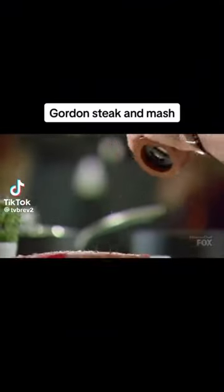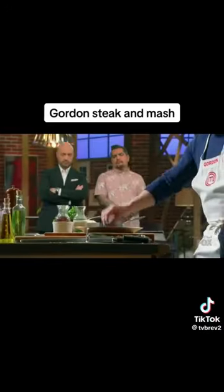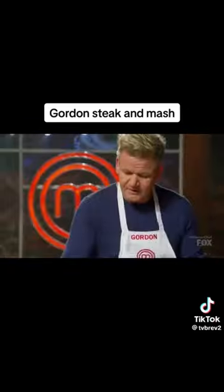We season both sides, every ounce of that steak. Pan on, piping hot. Tablespoon of oil in, roll it around. A couple of cloves of garlic, fresh thyme.